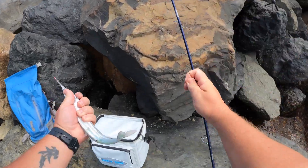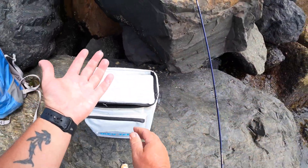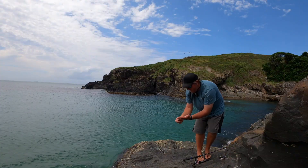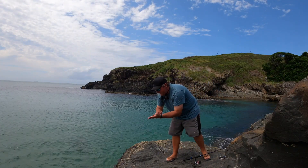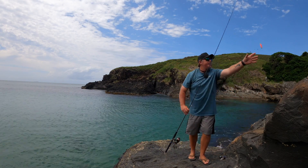Hooked him in the corner of the mouth. And then what we do, chuck him straight on ice, so he's ready for the next one. Heap of scales come off him, so you can't really release them easily. But let's get another one — re-bait up and go again.